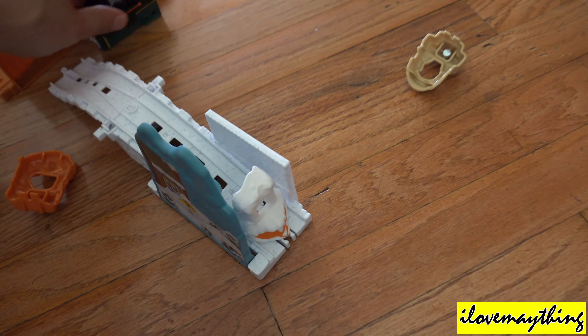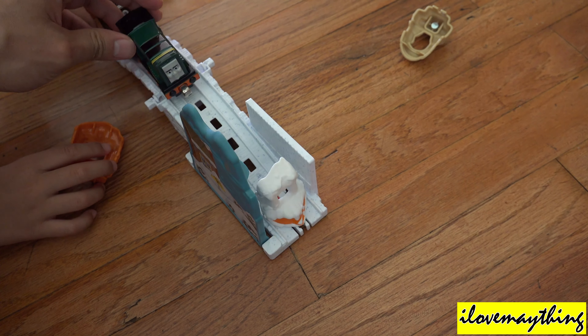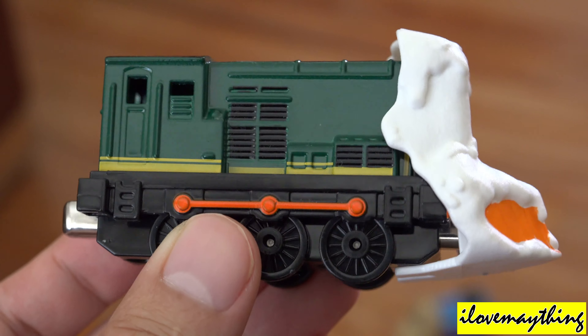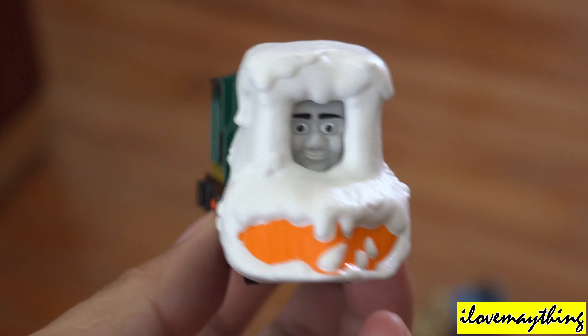Alright, where is Paxton? Paxton, the diesel train. Okay, ready, get set, go! Is that how it works? Yup. Paxton, the diesel train. Paxton, the diesel train.